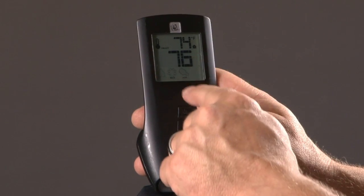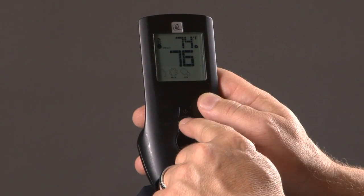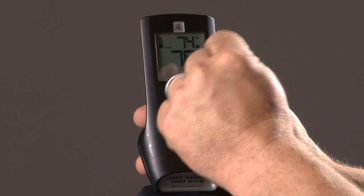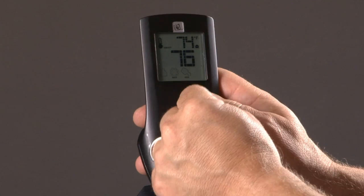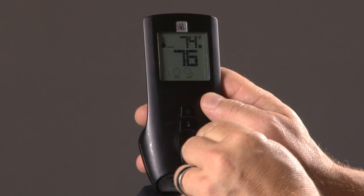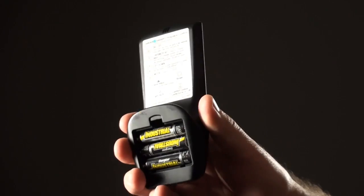The GreenSmart remote has a neat energy saver built into it. If you press one of the buttons and the blue backlight doesn't light up, that means you're going low on your batteries. If you go really low on your batteries, you'll get a little battery icon, and you'll have to replace them at that point. There are three AAAs in the remote.